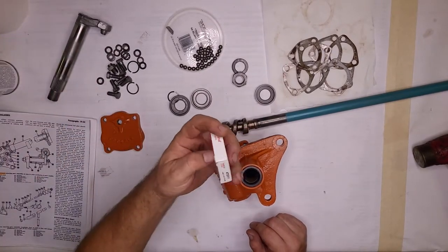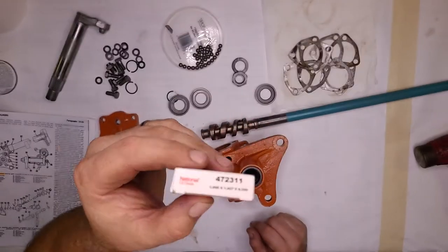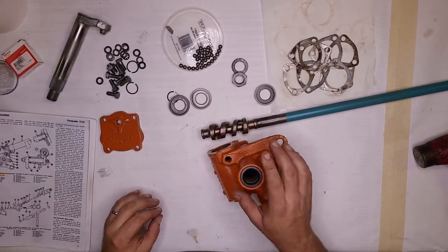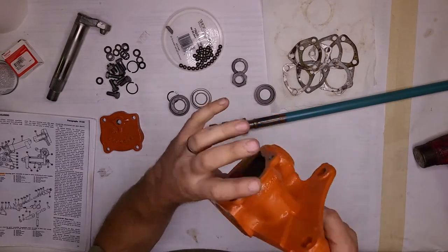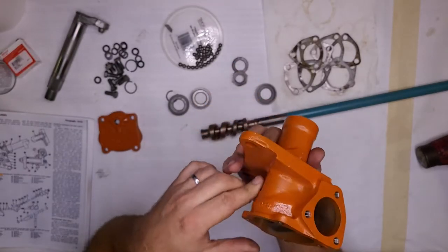This seal is a National part number 472311. The bushings in here are in great shape — they're brass bushings and are replaceable if they're not. I haven't seen where to get them, but I haven't really looked because I didn't need any.